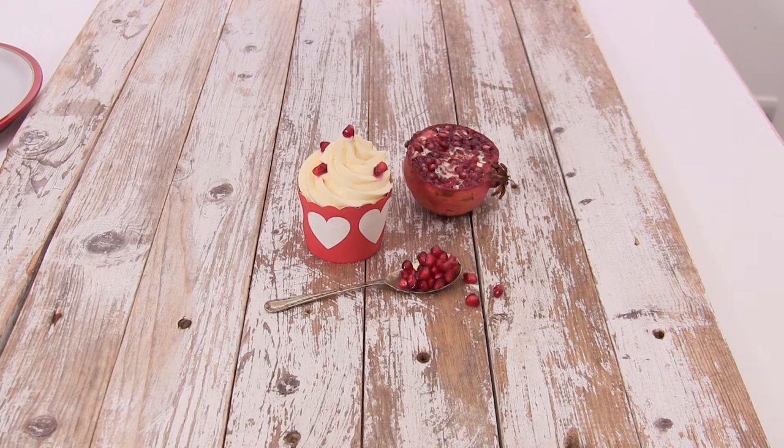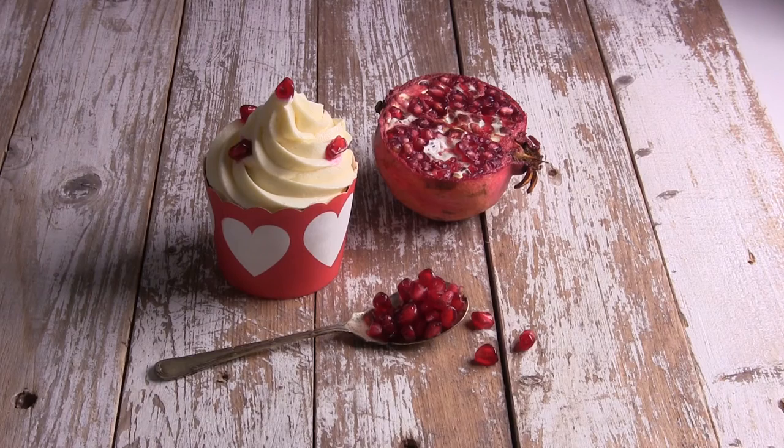The setup I'll be capturing is a chocolate and pomegranate cupcake against a rustic background. These wood slats are one of my favourite things to use to photograph with. I've just styled it very simply with half a pomegranate, some seeds, and a lovely vintage spoon. So let's get started.